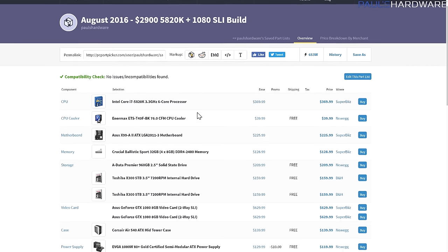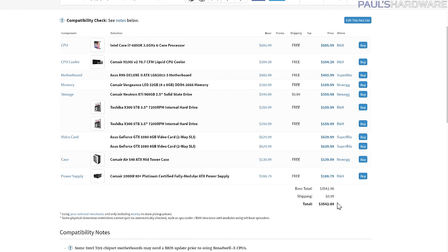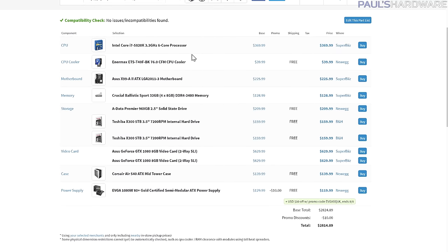Just to compare: here's a 5820K build still with 1080 SLI, coming in at $2,814 today compared to the original at $3,542.89. Most obviously, we shaved about $240 off the processor by going with an i7-5820K — last-gen Haswell-E, not quite as fast, but still six cores and 28 PCIe lanes, so it's still fine for two-way SLI support. You might have a little more limitation when it comes to extra connectivity on the motherboard since two-way SLI uses up PCIe lanes, leaving less for U.2, M.2, additional storage, and USB 3.1.